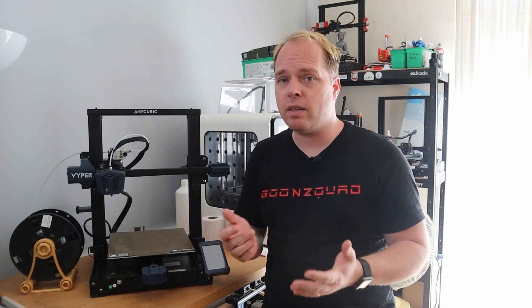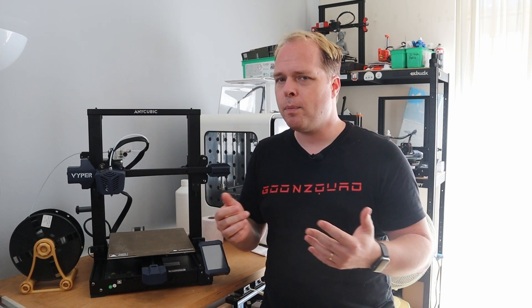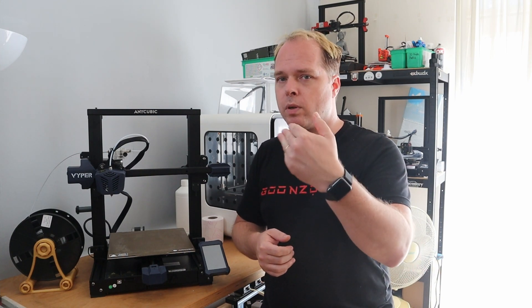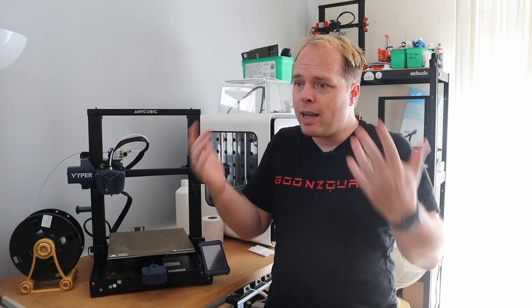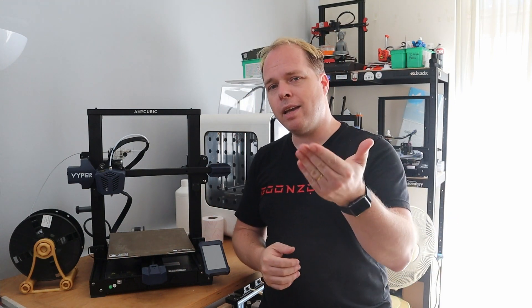If you are interested in buying this machine, check out the links in the description of this video — some can be affiliate links to support this channel without you paying anything extra. This video is supported by these awesome Patreon supporters: LawyerMoses, TheLightspeed, and FixumDude. Thank you guys for your awesome support. You can also support this channel by checking the Patreon link in the description.